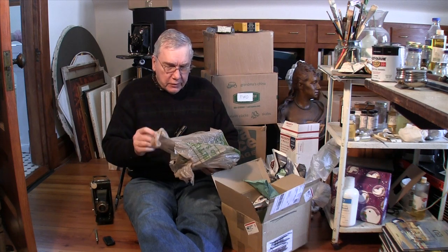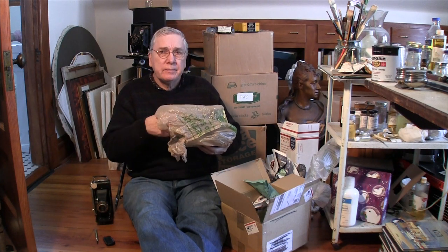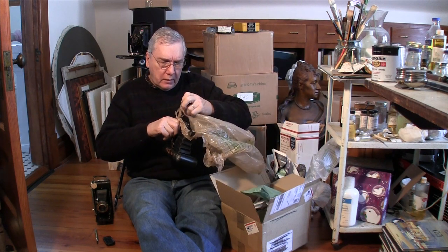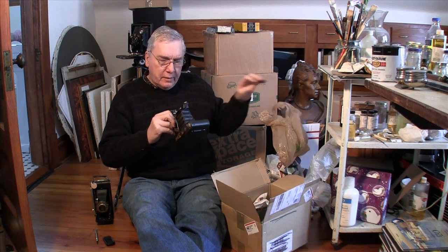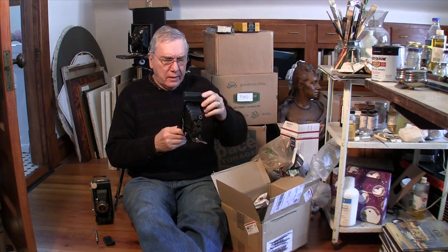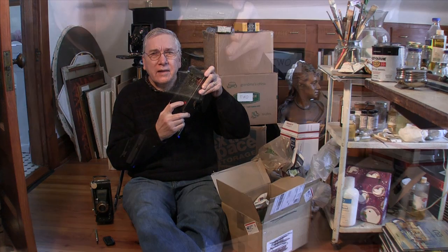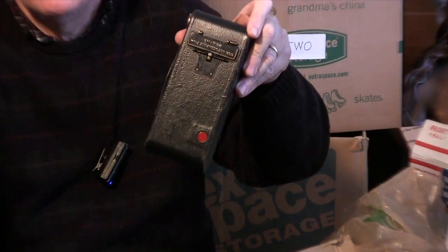I didn't know if he could close the camera — he didn't close it, he sent it open. There's film in it. See that color in there? That's film. This camera is a Kodak Number 2A Folding Autographic Brownie. The lens seems to be behind the iris inside.